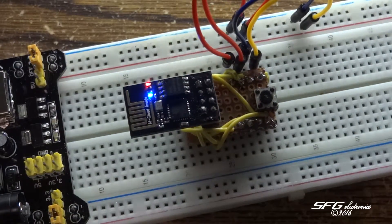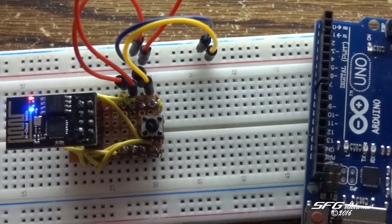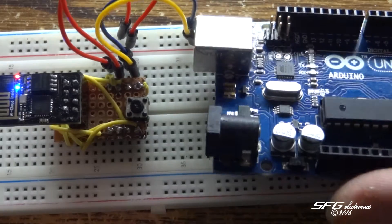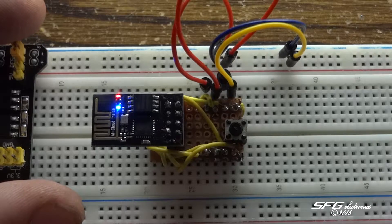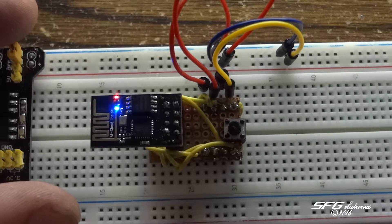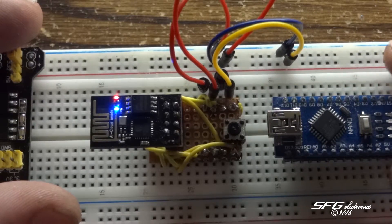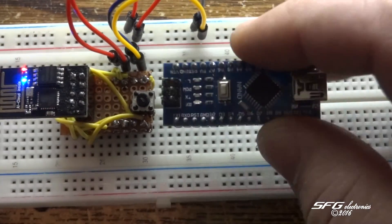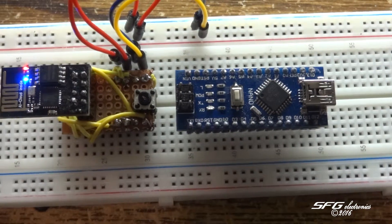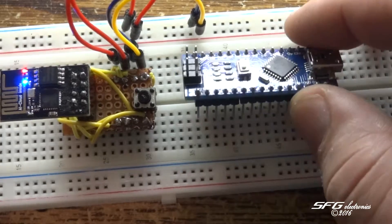It makes it really nice when I want to connect it up to my Arduino Uno here. I've mainly been dealing with the Nanos which, as far as I can tell, have identical specs and functionality to an Uno — they're just an eighth of the size, which makes it really good for some of the projects I've been putting together.